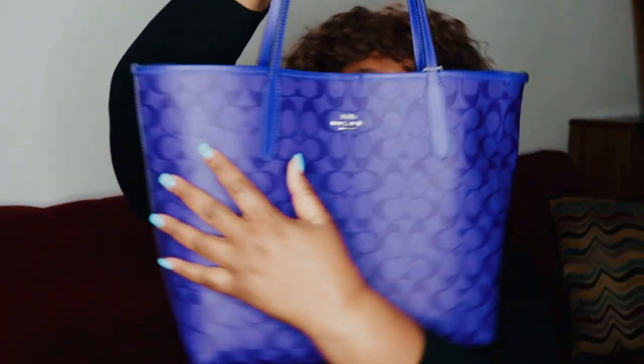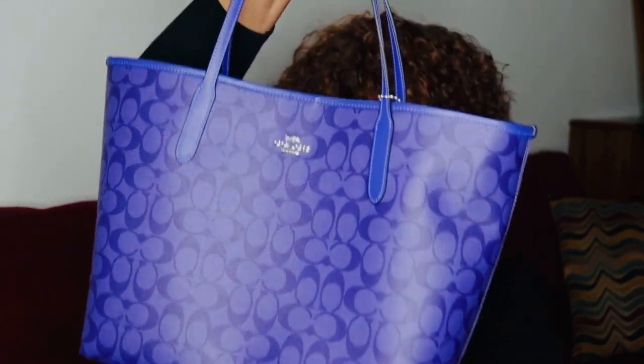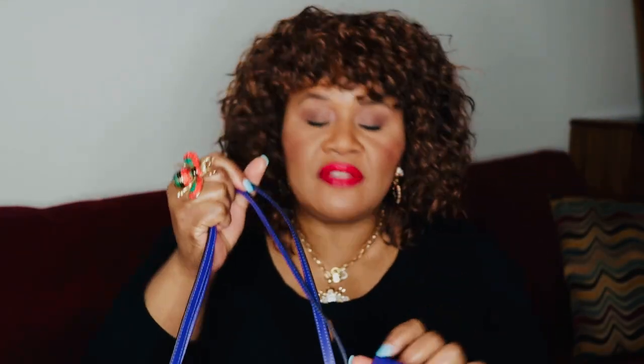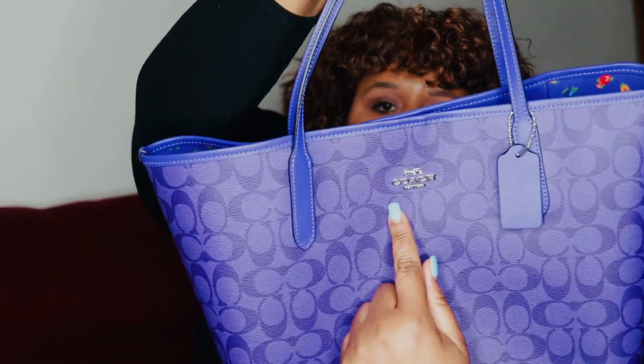The measurements are 13 inches in length, 11 and a half in height, and 6 and a quarter in width. The style number is CA157. And then you have the hand tag that's made of smooth leather as well with a silver chain and the silver insignia Coach right there.